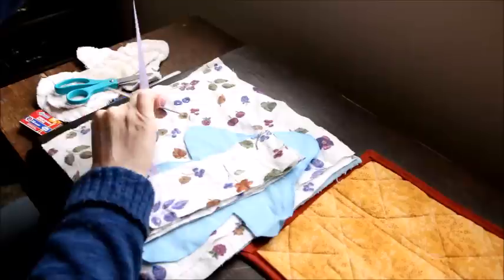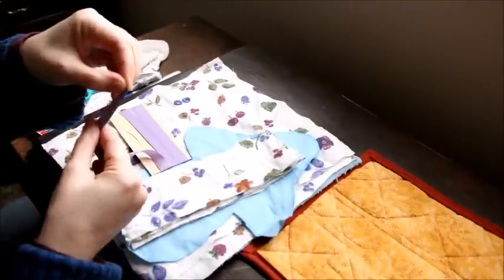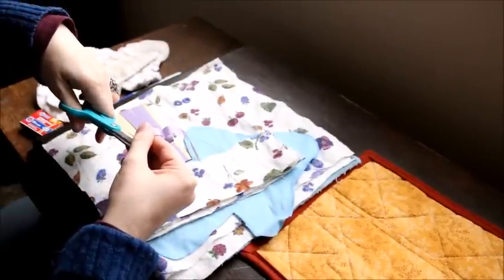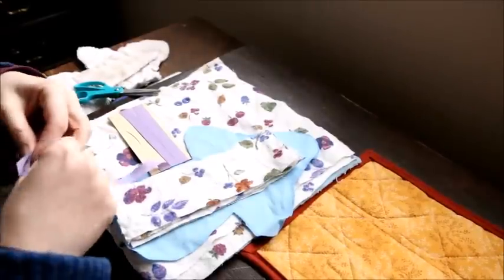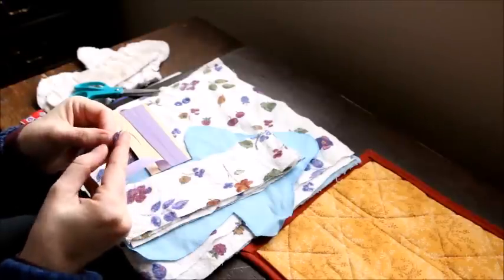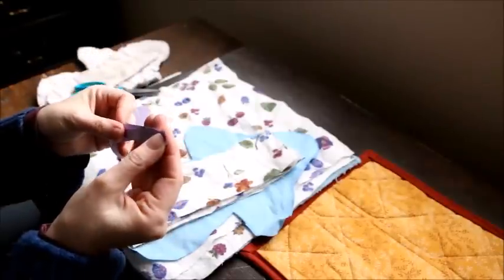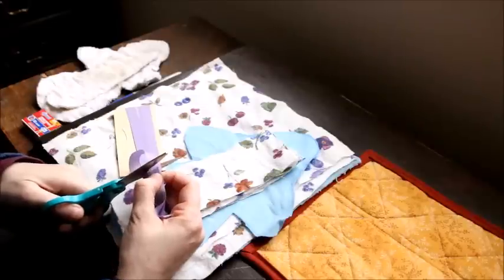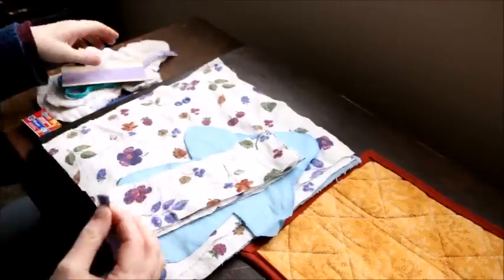If I was doing a ton of these, I would cut it all out beforehand before I started. Really, 12 pads and maybe 20 inserts would be more than enough for most women on their period. But if you have a heavier period, make more. I find them much more absorptive than store-bought.